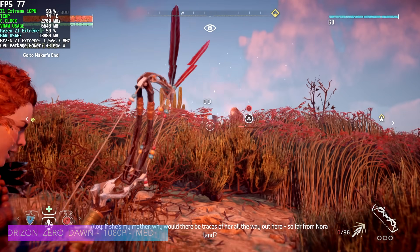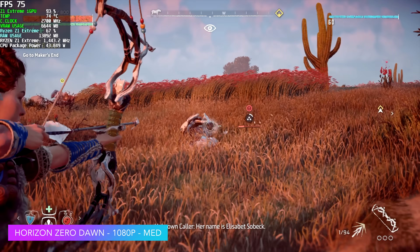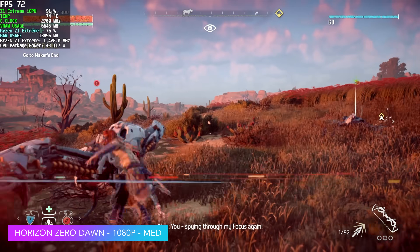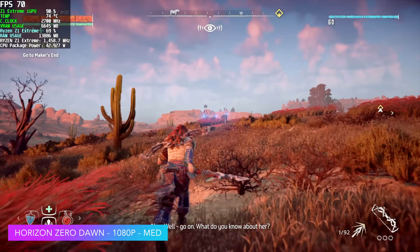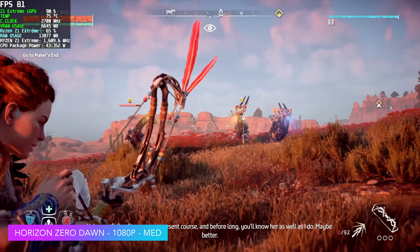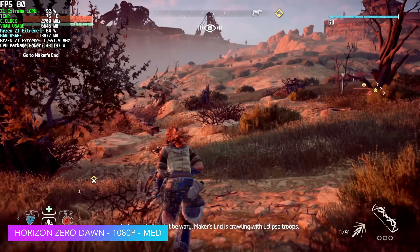Moving over to some real-world gaming. First up, Horizon Zero Dawn — 1080p medium, FSR set to balance. We're getting an average of 73 FPS with this one. This is just a very well-optimized game; no matter where you are, you will get over 60 on this Ally, especially at this kind of wattage. And if you take a look at Afterburner, you'll see we're right there at 42 watts, which lets it send enough wattage to the iGPU and CPU to get those clocks up.